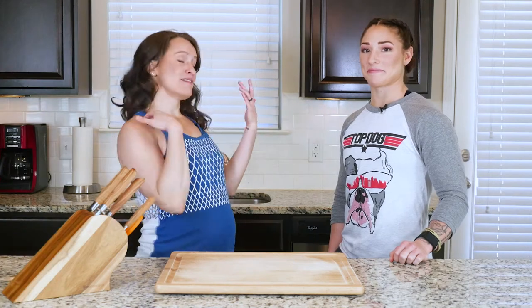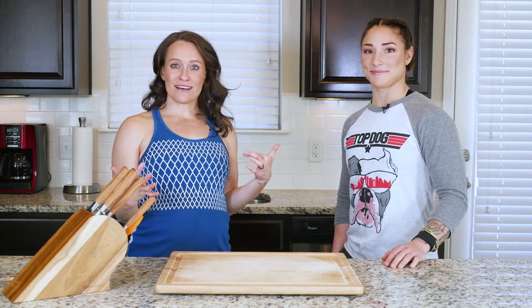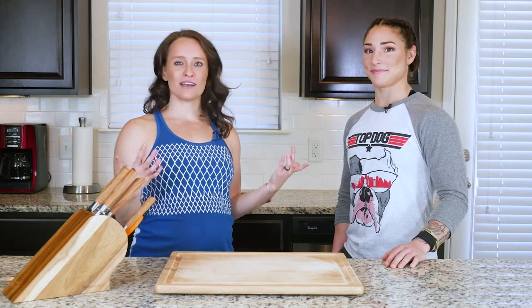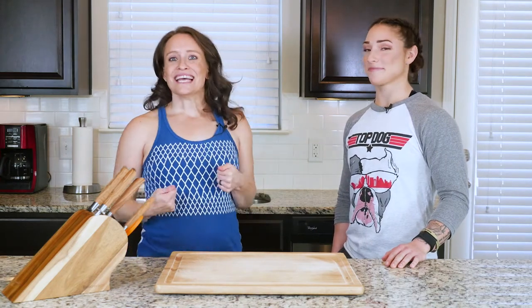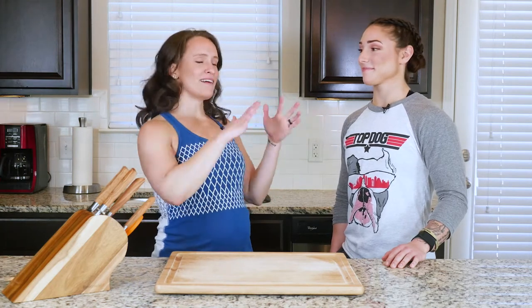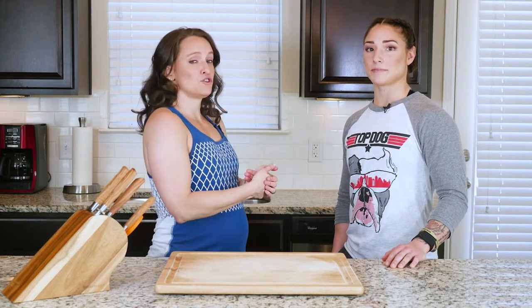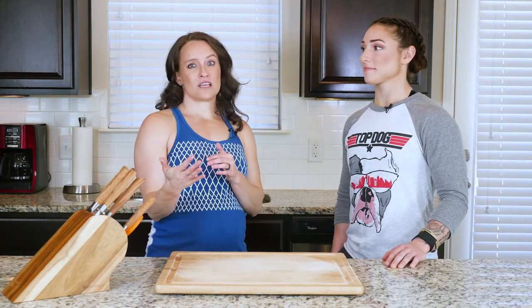Hey y'all, today I have Bethany Chagrin here in the kitchen with me. Bethany is a CrossFit Games athlete, which makes her really strong and really awesome — we love that. She is actually going to be doing the cooking today. Don't worry, I'm going to walk her and you through the recipe like always. This recipe is a super flavorful soup and I think you guys are really going to love it.